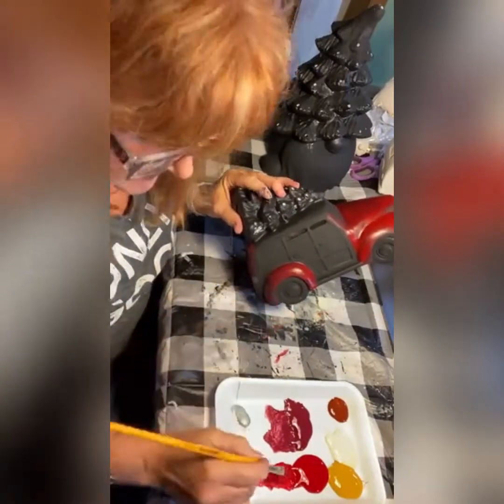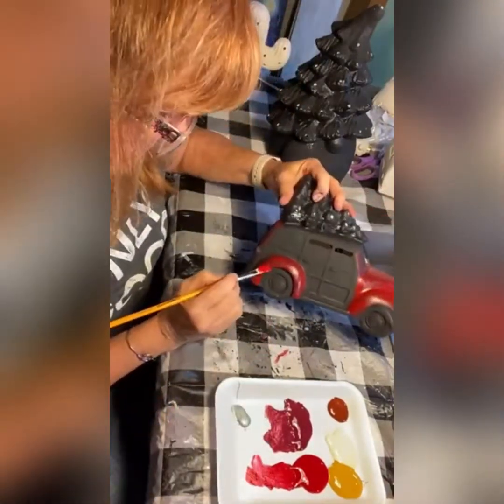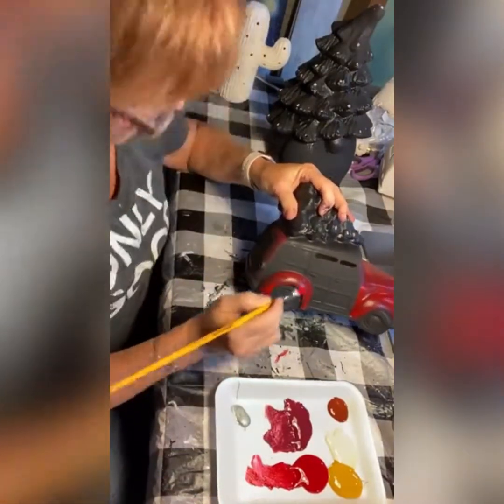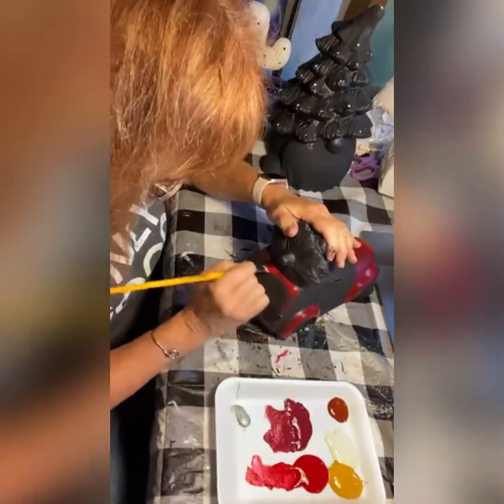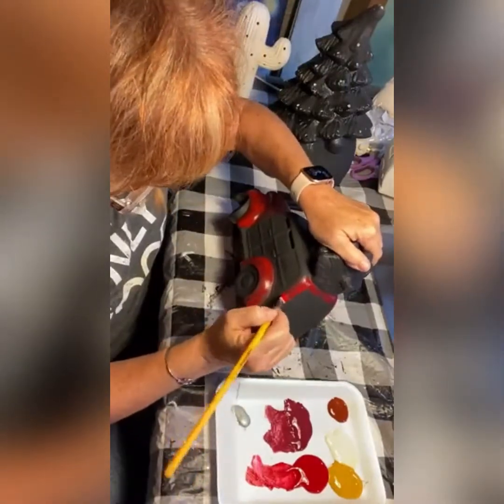I'm going to do some more pieces like this, which I'll show you in a little bit. I have a really fun surprise that will go with the tree, the truck and tree, and this little Woody wagon — a little companion piece that I am so excited to show you guys, but I'm going to wait until I get a little painting done here.